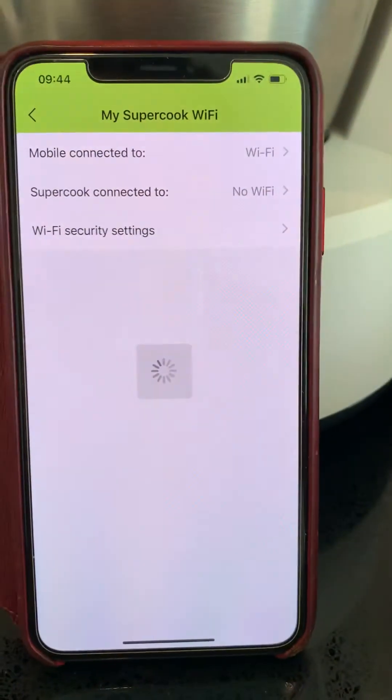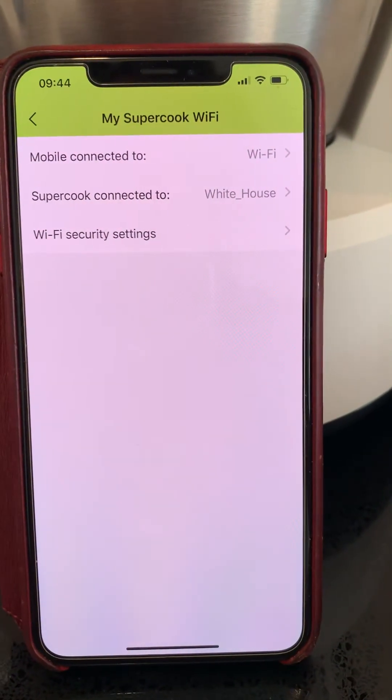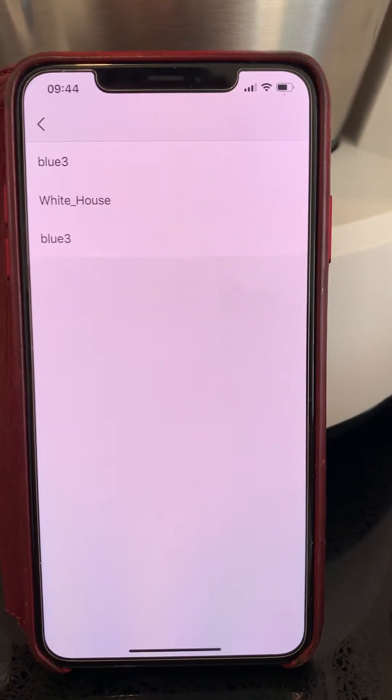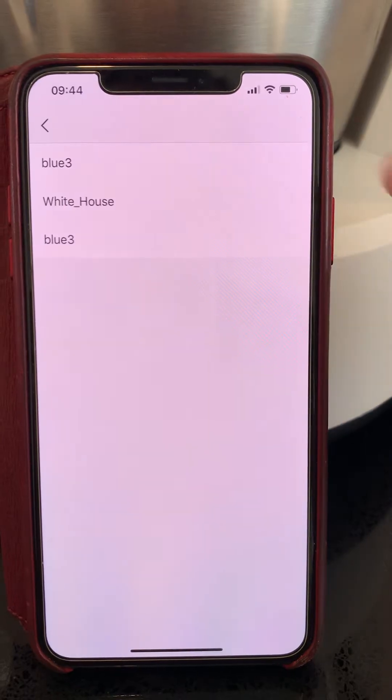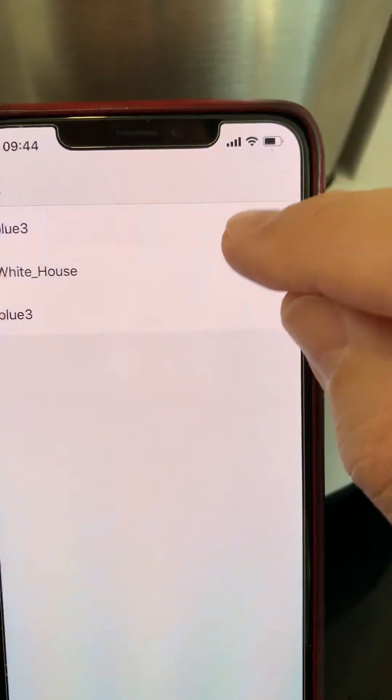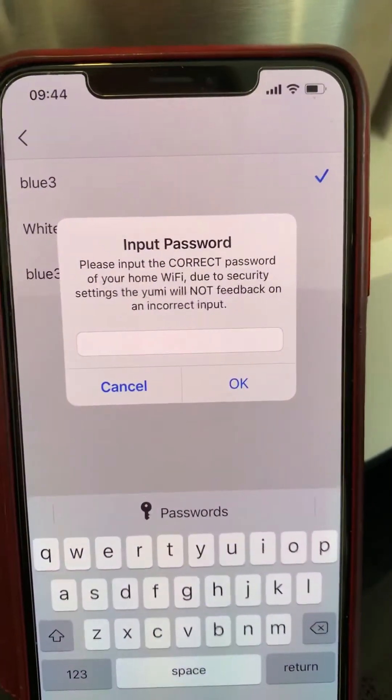Let's go back to the Supercook app. Now we connect the home Wi-Fi network because we need to tell the AMI where it belongs to. I need to enter my password.